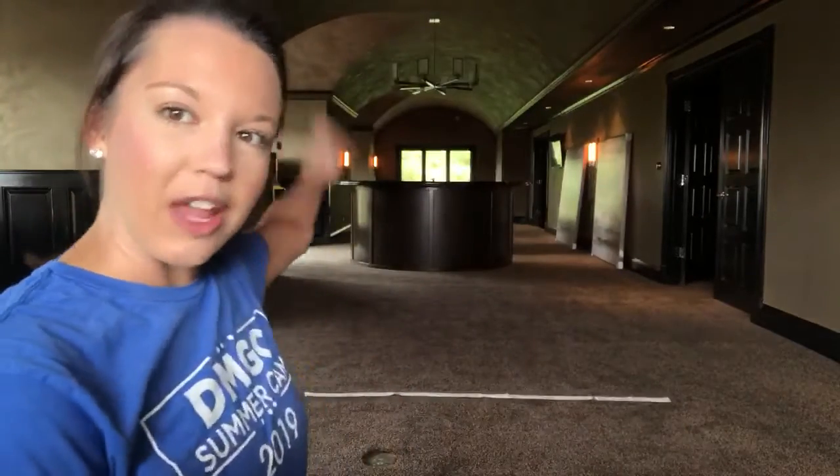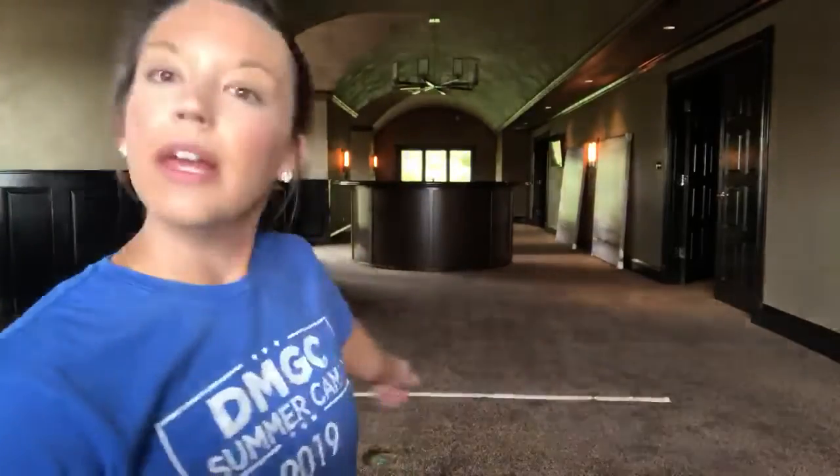Hi guys, Coach Caitlin here. I am going to go over the level 4 beam routine. I don't have a balance beam, I just have a room. I'm at my sister's house actually — she has this great big giant room and I just put a little bit of tape right here on the floor for my beam.